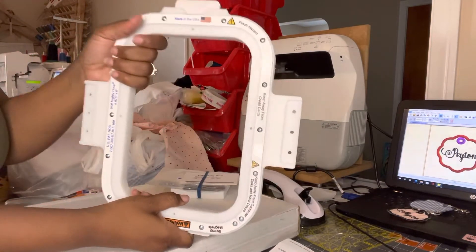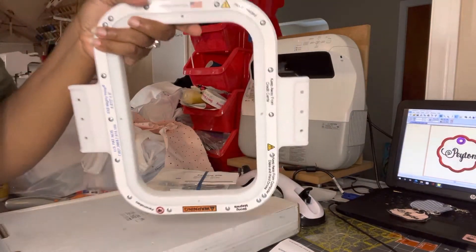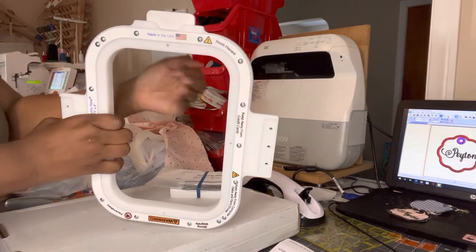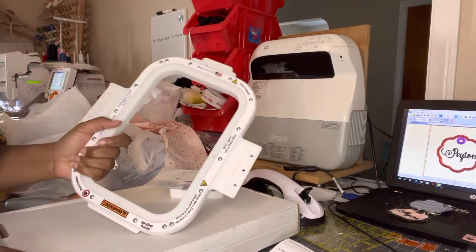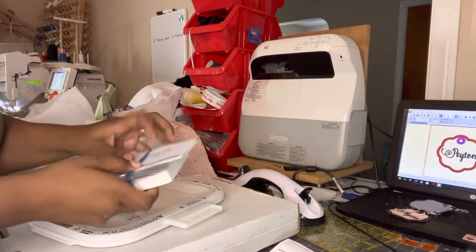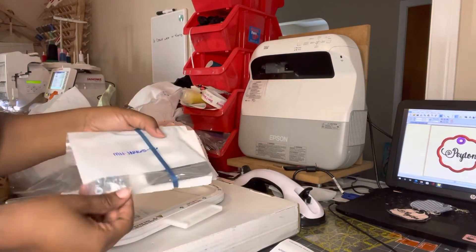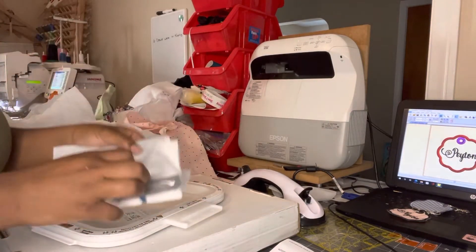So I can border on the side — usually I use my easy frame. I got this so I could just slide it in and border. I'll show a picture later. It comes with the screws and brackets you need for your machine.